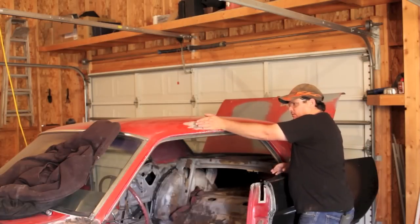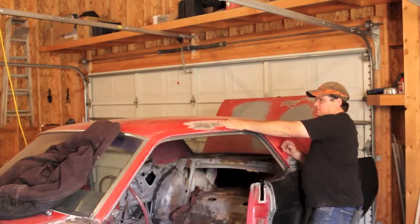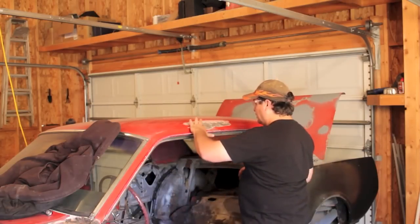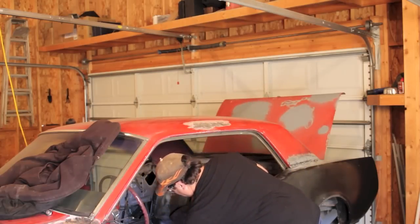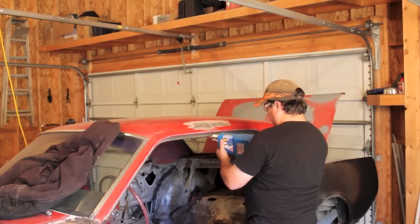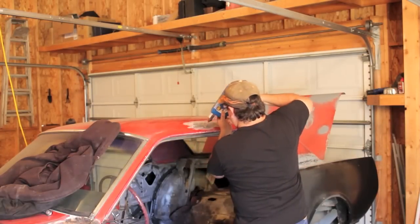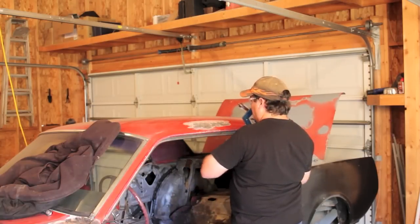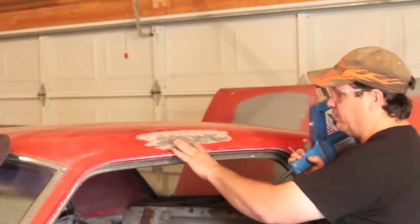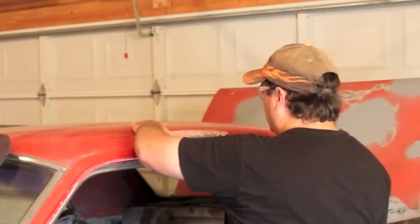Now I'm going to feel of it real good. You always want to use the flat of your hand when you're doing this. It feels pretty good. There's a low area right here that I'm going to pull up, and then right there. Now you've got to watch it - you're watching me feel of these, but I'm careful. I know this gets hot because this actually welds this on here, so it gets hot, so you want to be careful. It doesn't get real hot because you just have it for a second, but just something to be aware of.